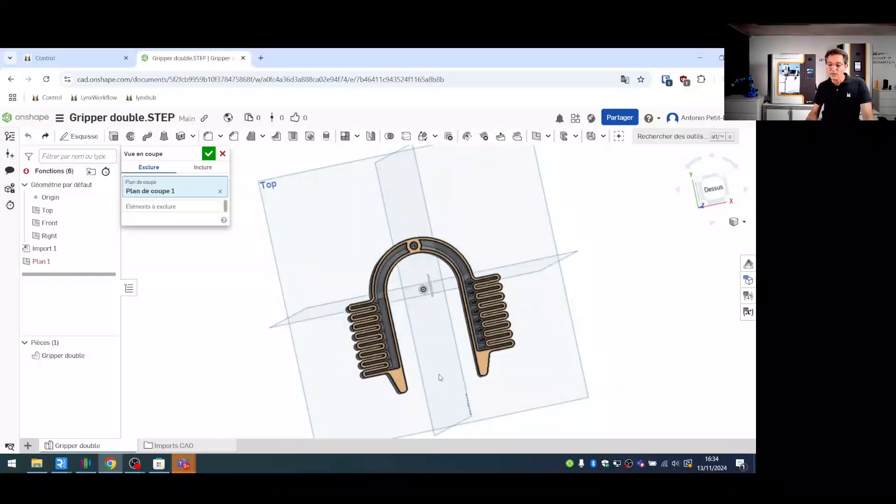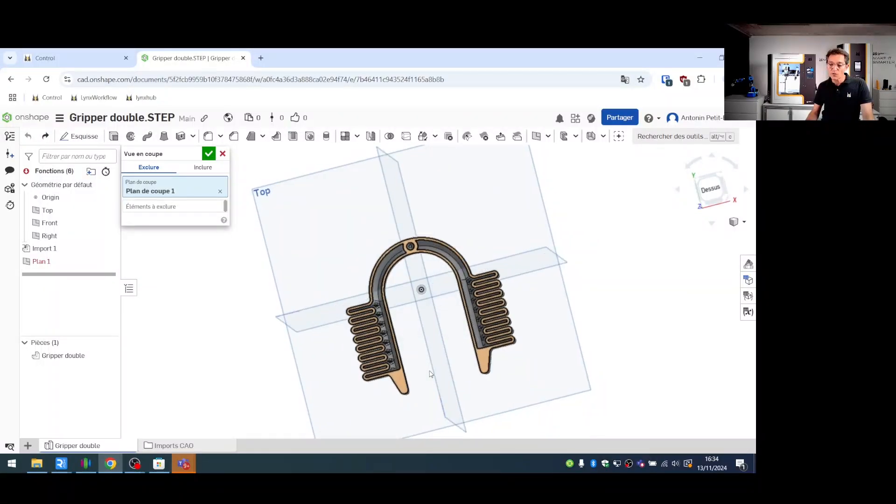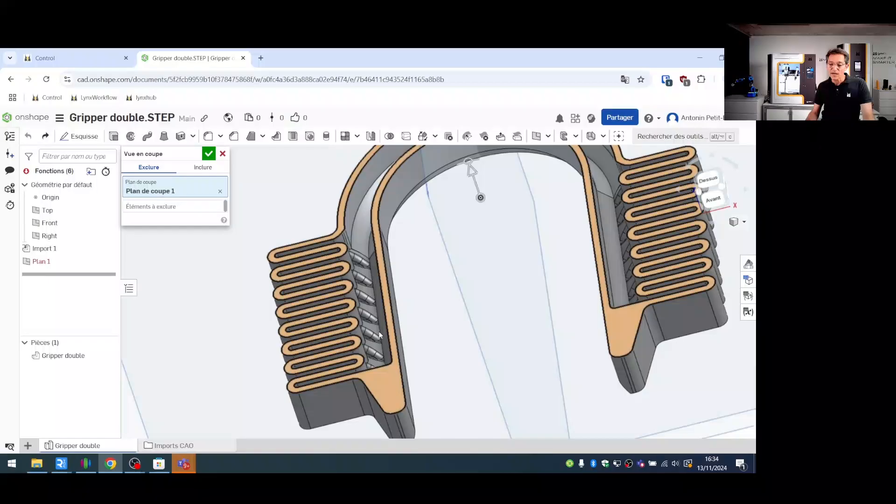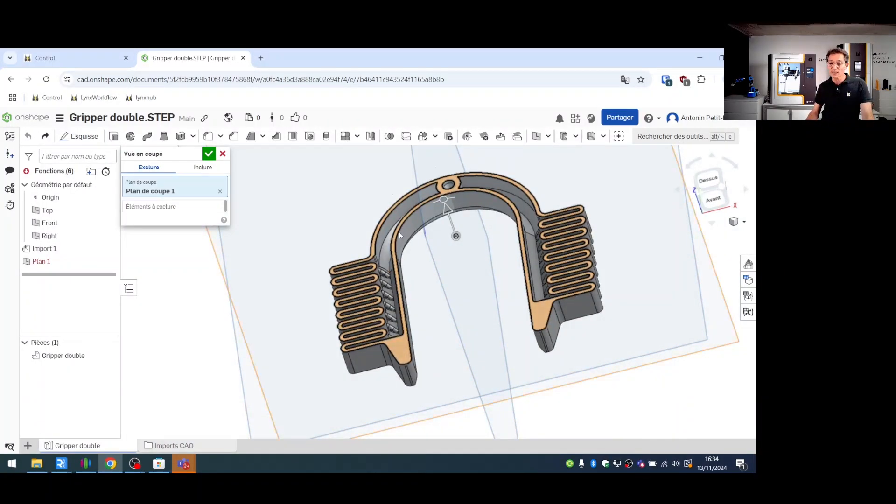All the design follows the rule of having 45-degree angles to avoid needing support material, because it would be quite complicated to remove support material through the small holes in this part.